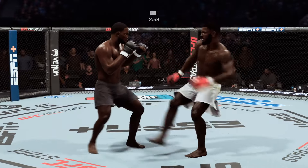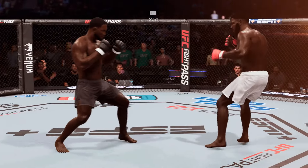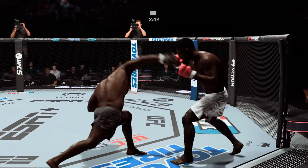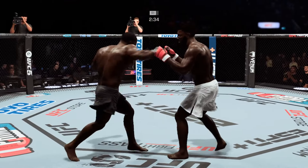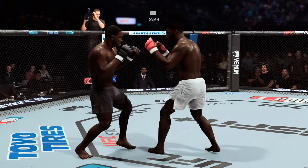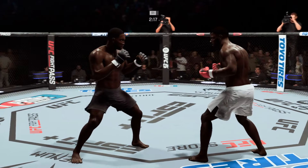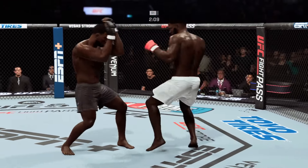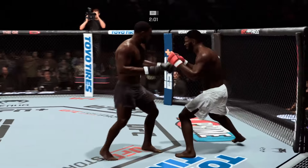A body shot! Look at that — oh my goodness. Useful strike there. The hook is clean. Right hand landing — that jab hurt him. Well, I'm no fighter, but if I rock a guy to that extent, I feel like I'm closing the show. Absolutely — you gotta go close the show if you get a guy hurt that bad. You can't hold back at a time like that. He's right for the picking — go and pick the fruit.